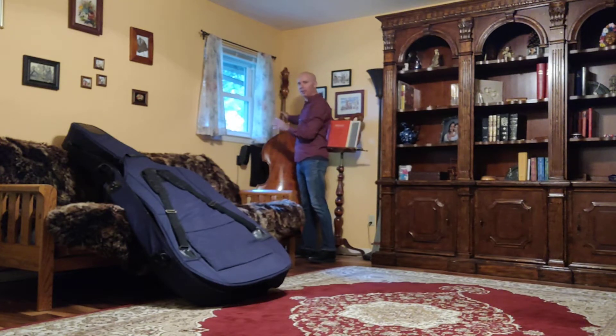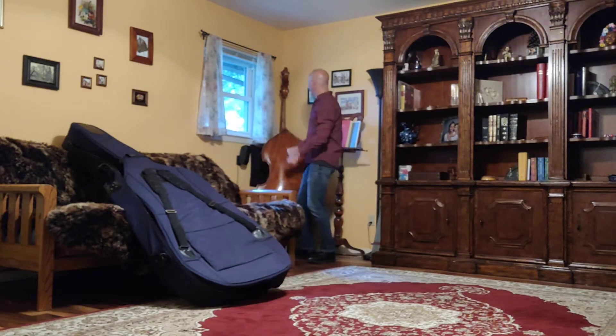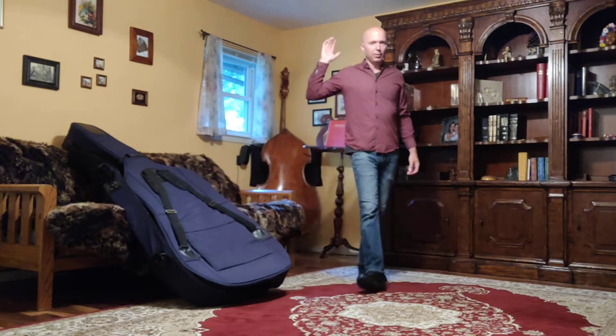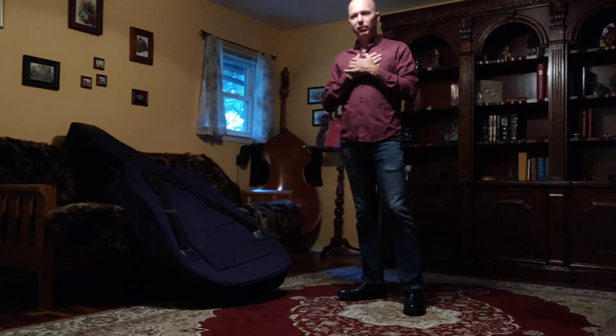We don't want it standing straight up and down because then it can tip back and fall. So I'm going to take a second and make sure that the bass is stable there. I think what happens a lot — and I've actually seen this at school — a student will kind of chunk the bass up on the rack and then turn and walk away, and behind them they hear the most heart-sickening crash of that bass exploding into pieces.